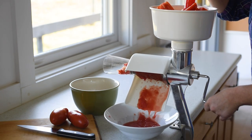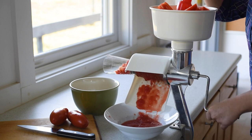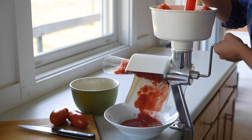The SauceMaster II allows you to process your fresh garden fruits and vegetables including tomatoes, berries, and squash for soups. It automatically separates juice and pulp from the seeds and skins quickly and efficiently.